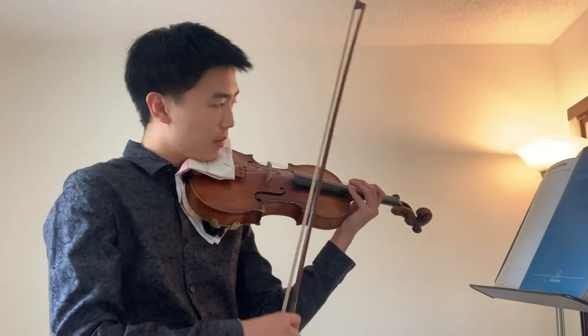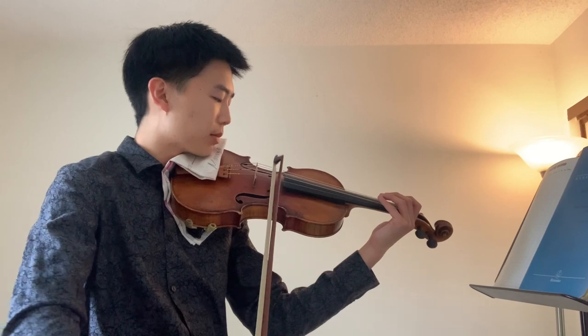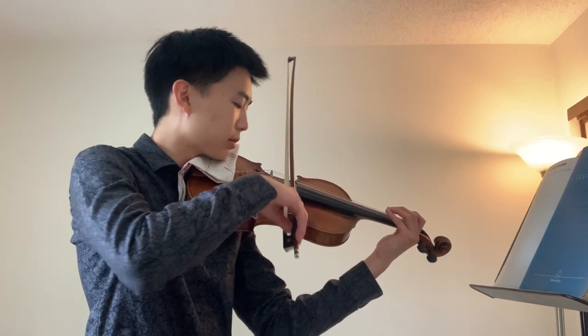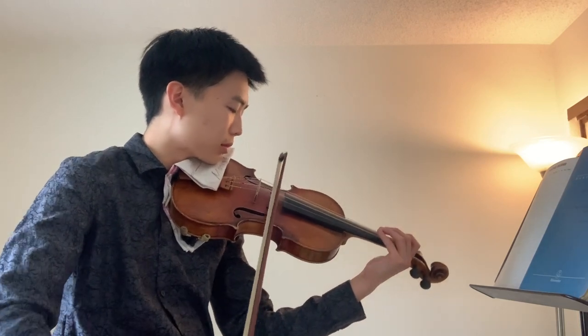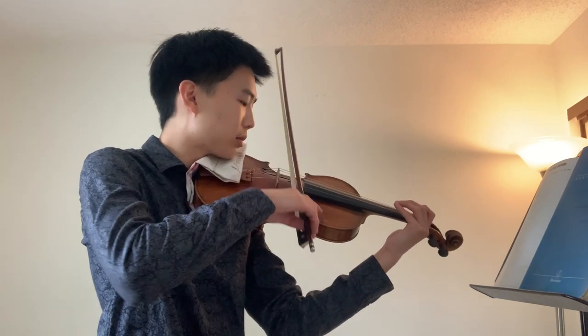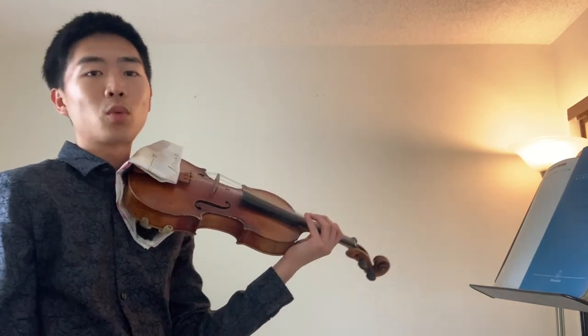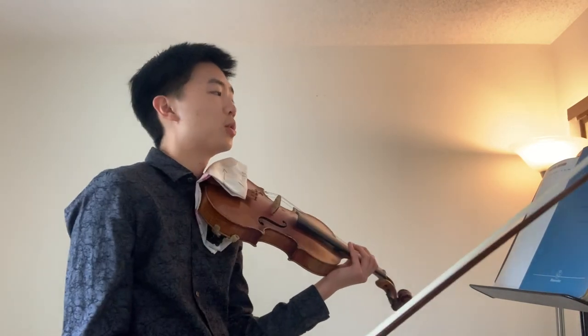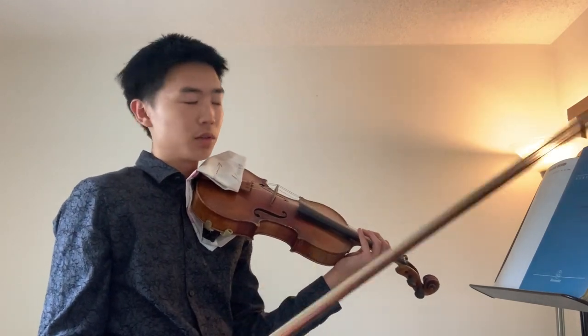So that's it for our warm-ups and now let's move on to scales. We're going to start with G major, just very slowly, all separate bows.